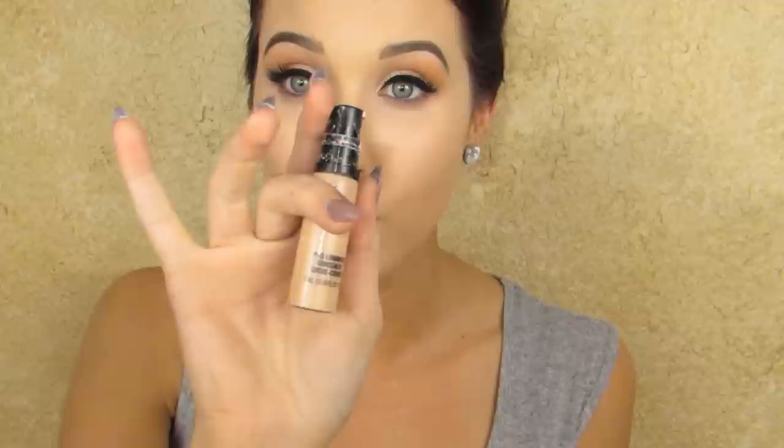Now I'm going to go in with my actual concealer — since I've already done so much highlighting I don't need too much. I'm using the MAC Pro Longwear Concealer in shade NW20. With my ring finger I take a little bit and tap inner corner, below it, and on the side — just three dots on each eye — then blend this out all the way back past the brow and into the nose area.